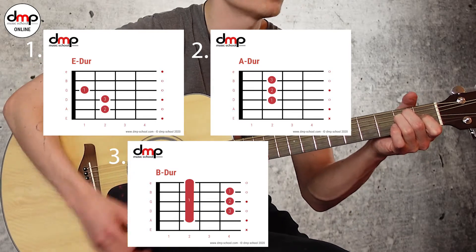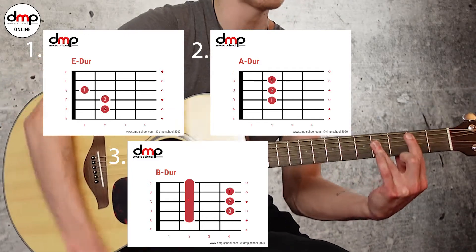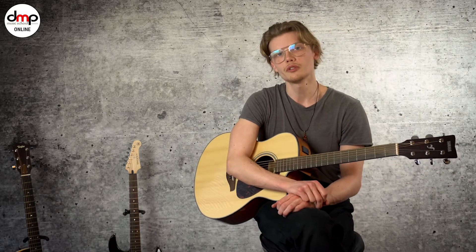Das heißt, wir haben E-Dur, A-Dur und B-Dur. Das war es an akkordischem Material, was du für den Song brauchst. Jetzt geht es noch um den Rhythmus.